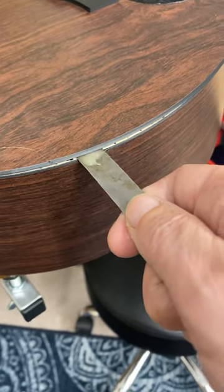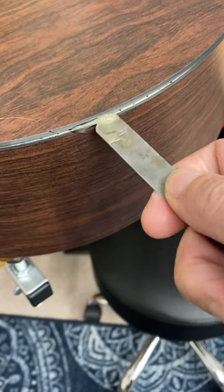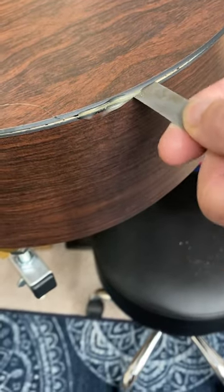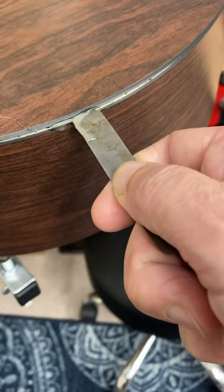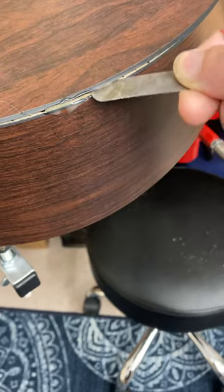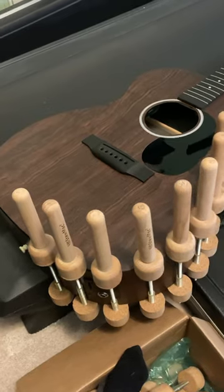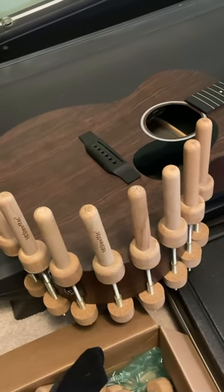I glued back together the cracked piece with West Systems Epoxy, and then I used fish glue squeezed in with a feeler gauge to glue the top back down to the side. This was really where the curving was broken, so it's more or less a wood-on-wood glue up here, and there's my StuMax spool clamps.